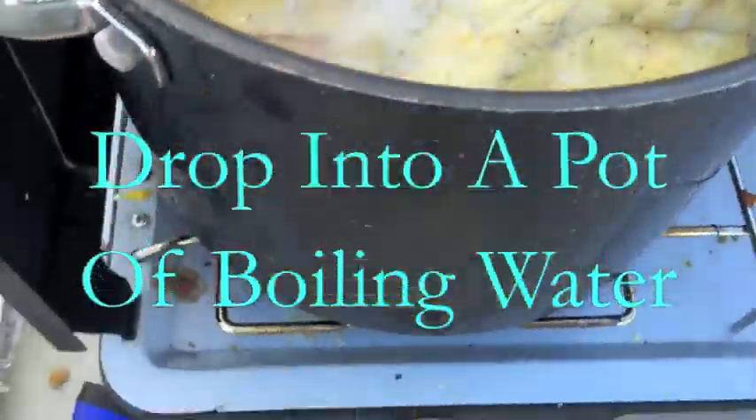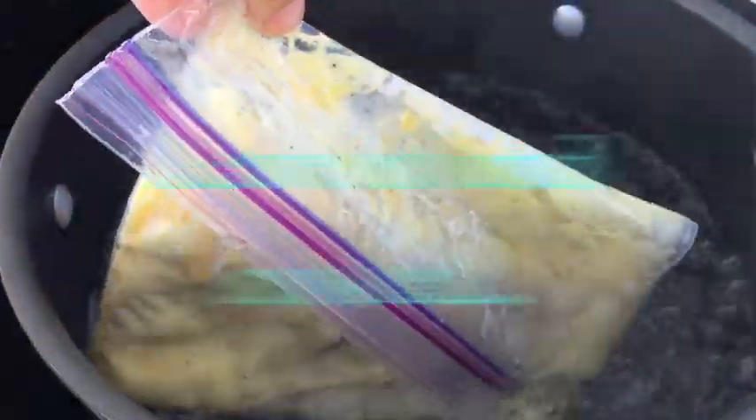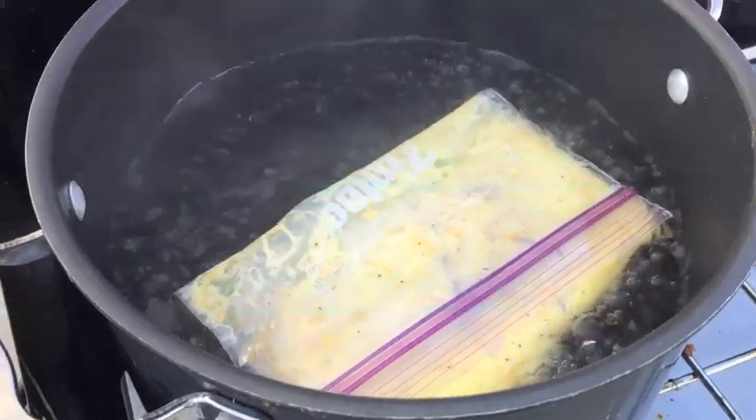Then you're going to drop your bags into a pot of boiling water. You're going to cook them until when you push the bag, they no longer squirt out raw egg. Then maybe turn it and just make sure it's cooked to your liking.